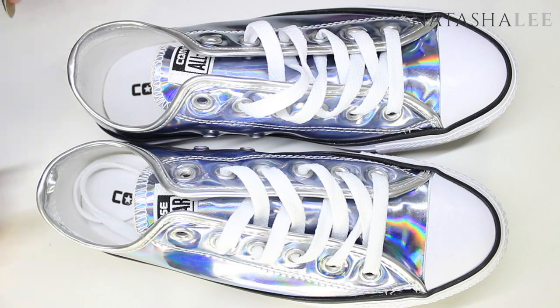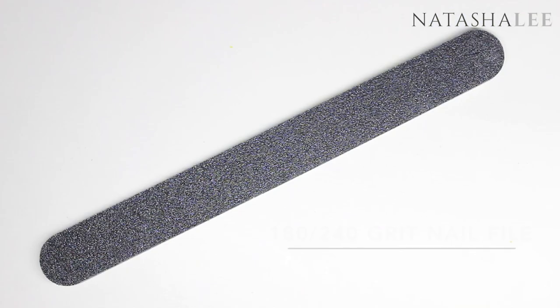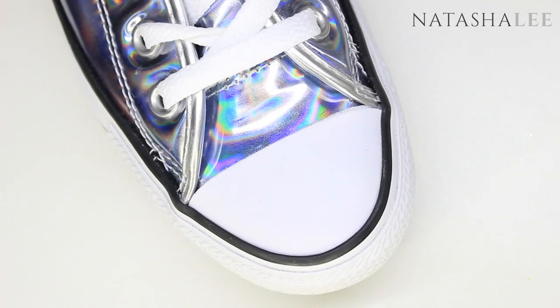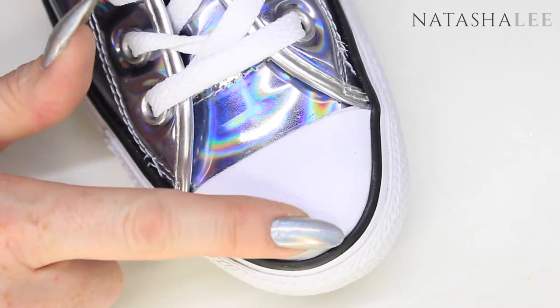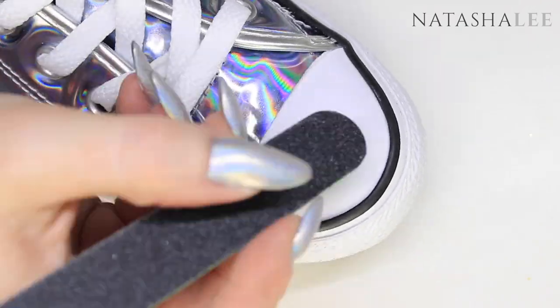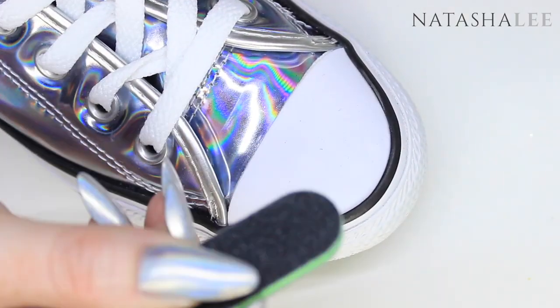Let's get on with it. We're going to begin by taking our shoes and a nail file of either 180 or 240 grit, or some fine sandpaper, and we're just going to take the shine off the tip of the toes on the white section. This is just to help the crystals stick afterwards. There's no need to be too rough — this really is just to take that initial shine off the tip of the shoe.